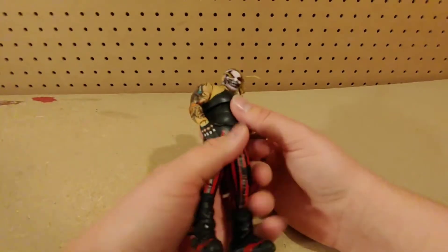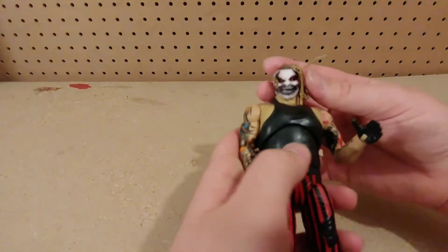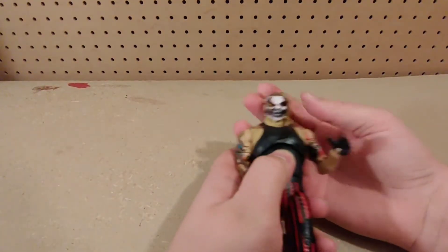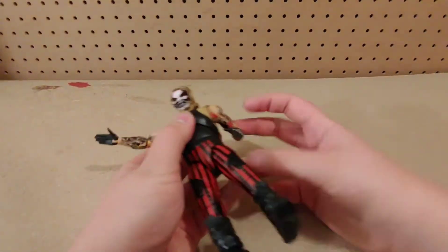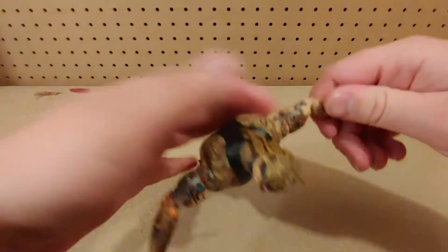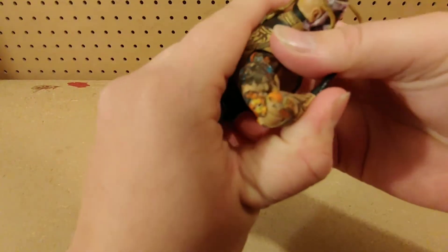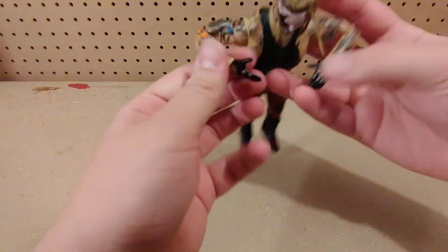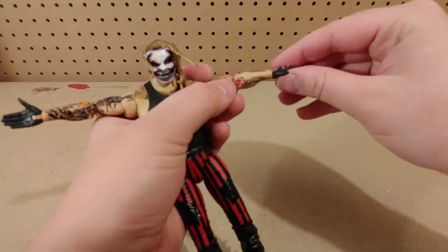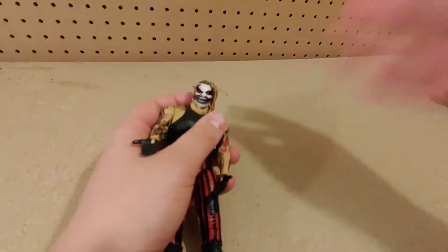Now let's go over articulation. His head doesn't move too much but does go all the way around 360 degrees. His arms go up this much, just like with all figures. On this we get double-jointed elbows, which is really sweet — we always love to see double-jointed elbows. We've got bicep swivel, hinged hands, and hands that spin at the wrist.